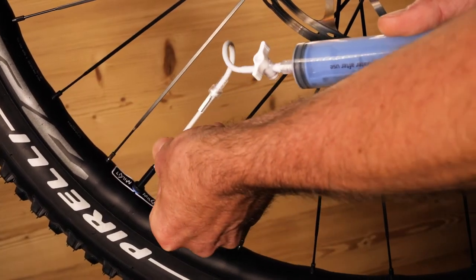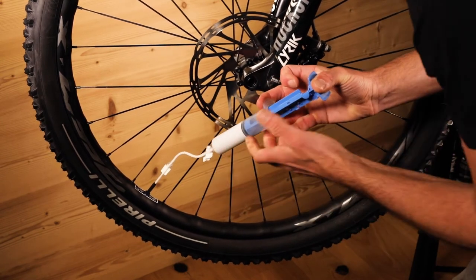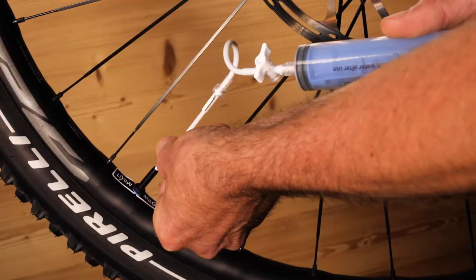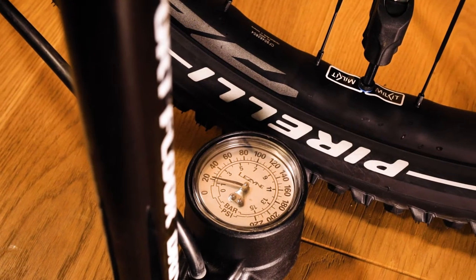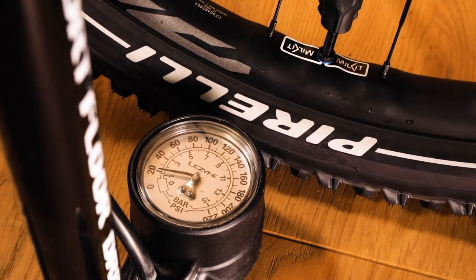With Millkit, there's no need to remove or deflate the tyre to check sealant levels and you can simply measure and refill through the valve. Before you start, we recommend lowering the pressure to below 22 psi for easy handling.